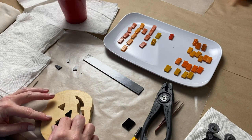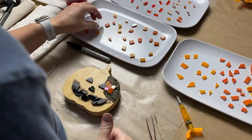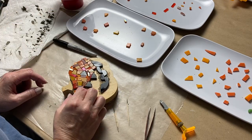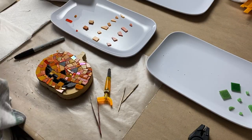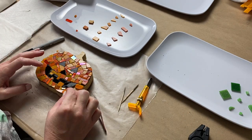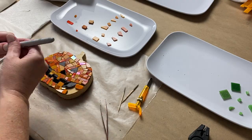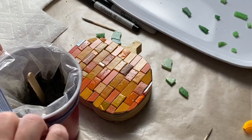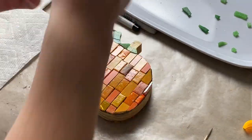Once I was done tiling the pumpkin side, I flipped over the substrate and used the existing cutouts of the jack-o-lantern face to cut the black stained glass, then adhered those tesserae. I then tiled the rest of the substrate using random-shaped tesserae in the same mix of oranges, cut down using wheeled glass nippers.